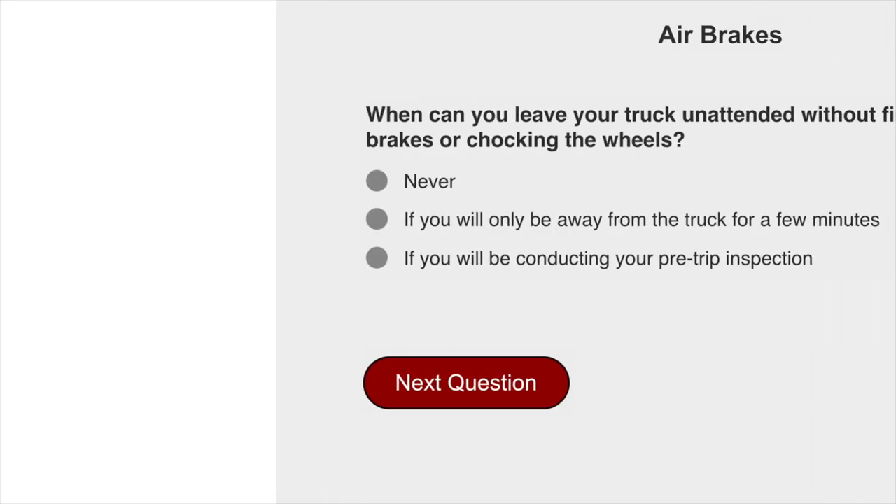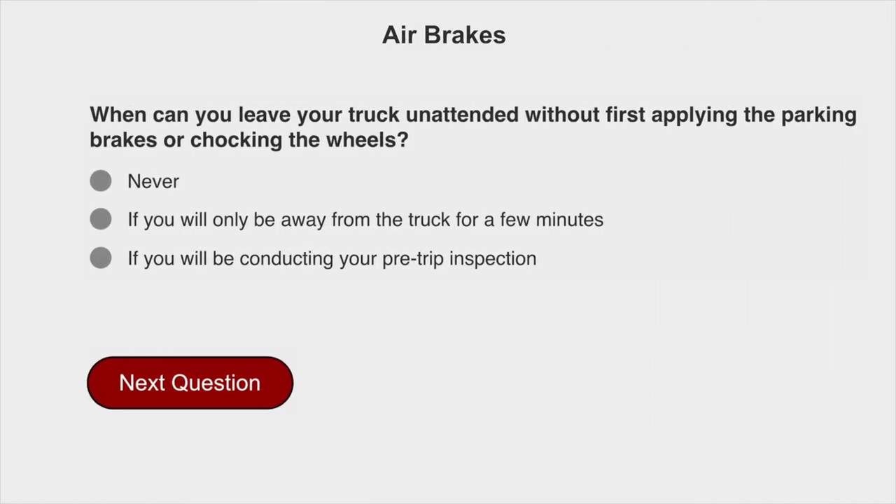Air brakes exam number 2. When can you leave your truck unattended without first applying the parking brakes or chocking the wheels? Never!